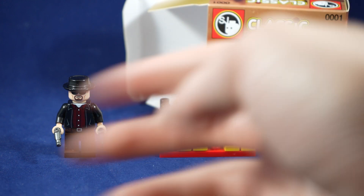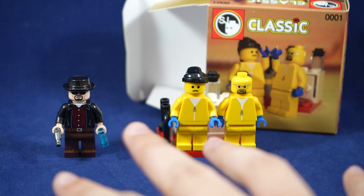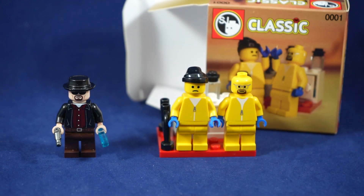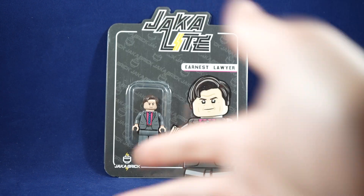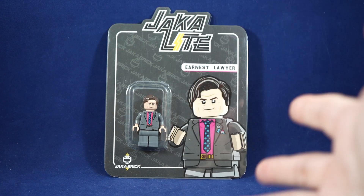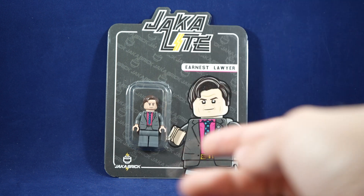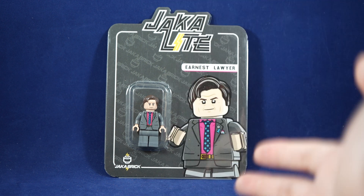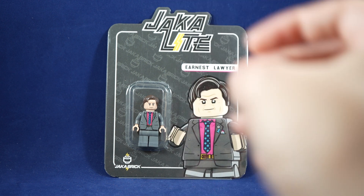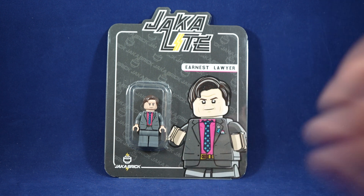But even just having these figures doesn't really scratch the itch for the Breaking Bad universe. There's a lot of fun little characters that have cool designs, and I wanted more than just these figures — which brings us into the review today, being the Ernest Lawyer by Jocka Bricks, part of their Jocka Light line, which basically just means that these figures are a little less detailed and have a little less printing. This figure is not going to have any leg printing, and honestly these figures aren't that much cheaper, but it is nice to get a figure for less than a hundred dollars.